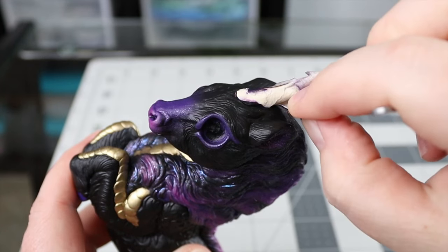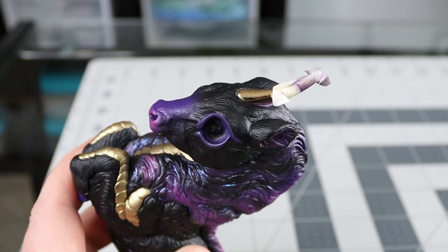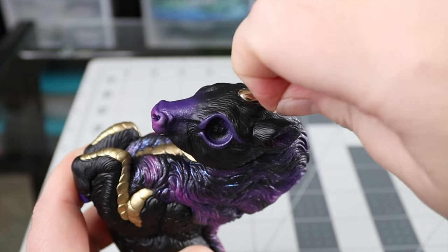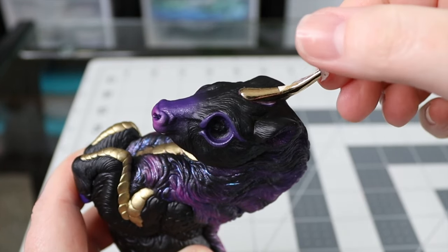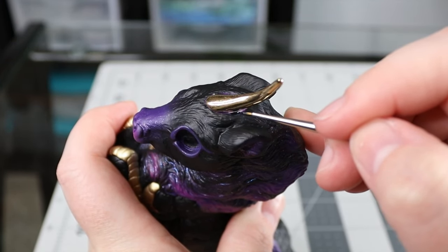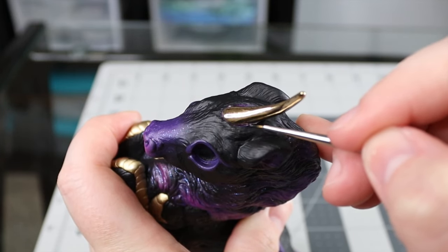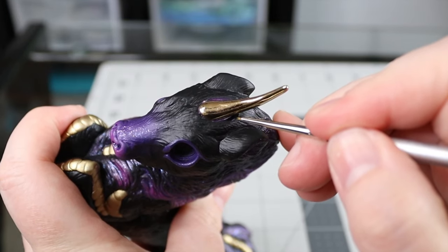Just a nice satisfying tape peel for you. This horn is not removable so you do need to tape it before you start painting — probably should have told you that in the beginning. I actually forgot and had to do it halfway through. Here I'm just going through and getting any spots that were covered by the tape that I missed, and then I added a matte top coat as well to protect that area since it didn't get any of the spray varnish.